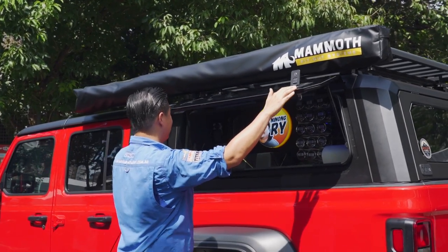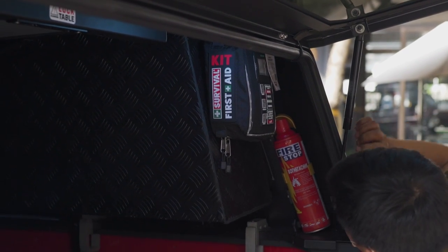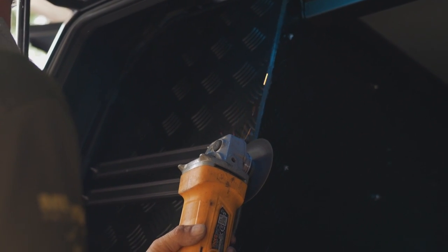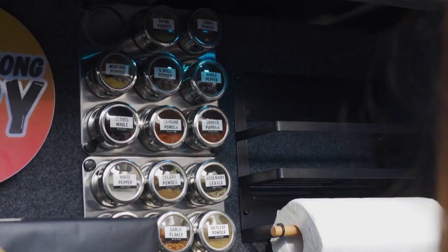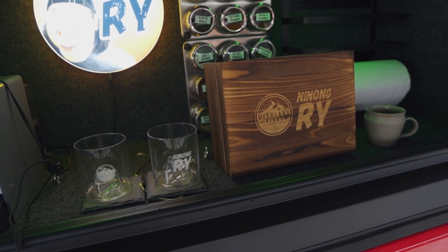Our rig would not be complete without personal touches. On the side canopies, Overland Kings customized aluminum box canopies installed on the vehicle, complete with a first aid kit, fire extinguisher, and knife holder. And because we know Ninong Rai loves his coffee, we equipped the car with an espresso machine, plus a custom mount for all the spices you'll need while cooking — all held by magnets so you can just pull a spice off the car and snap it back. There's also a tissue roll holder and a condiments rack to keep everything organized.